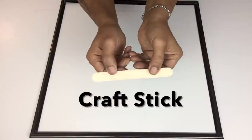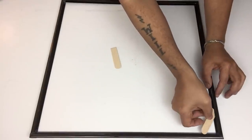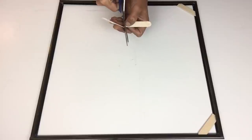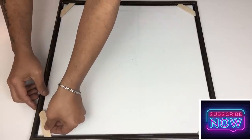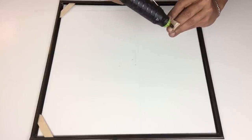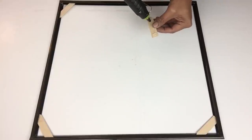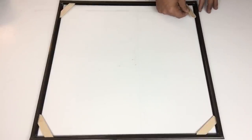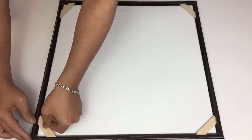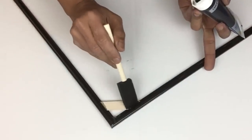I apply hot glue to hold them in place and then insert craft sticks in all four corners, applying hot glue to hold everything in place. To hide the color of the craft sticks I'll be using black acrylic paint on both sides.